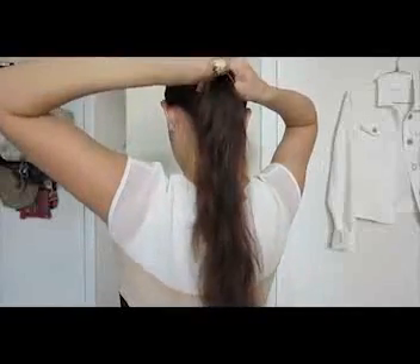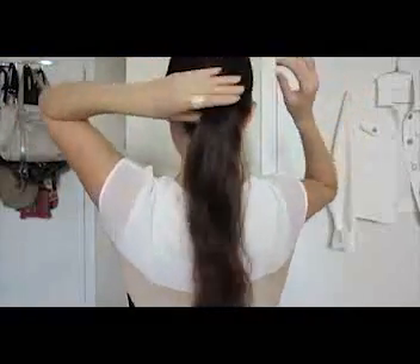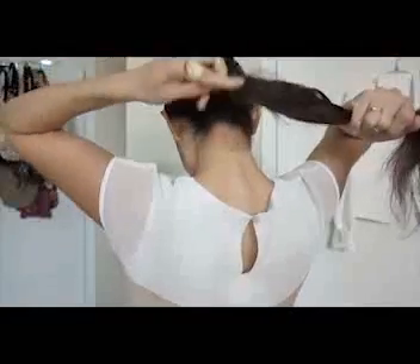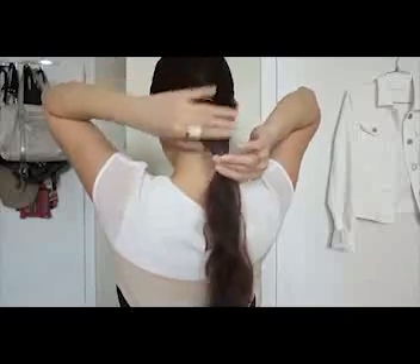Make sure your hair is super clean and that you have no tangles at all. Now you're going to part your hair like you usually do. We're going to make a little ponytail — make sure it's low and very tight. Lower down the elastic and place the second elastic, sliding it to the length that you want to cut. Then with your fingers, loosen up your hair around the ears.